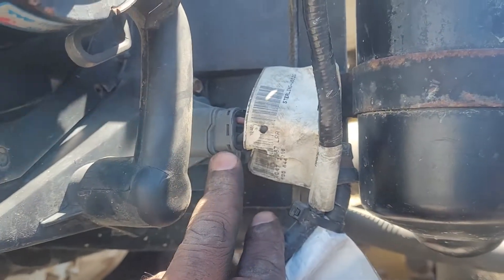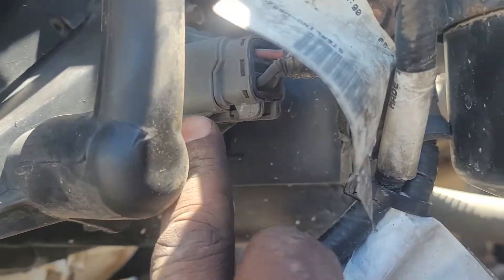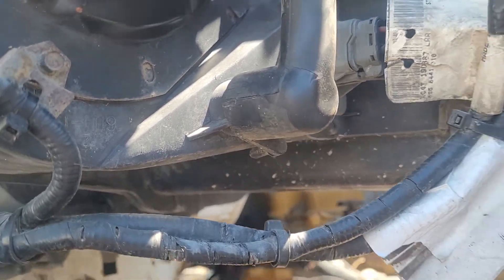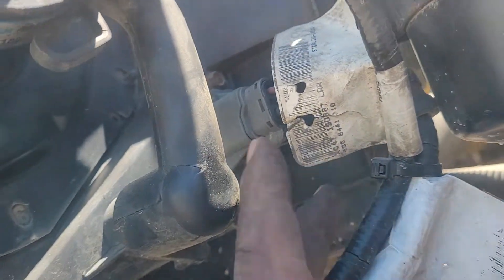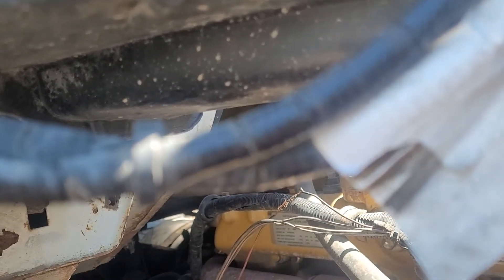This here is the main problem the Sterling has when you're not getting any AC. Do not waste your time changing everything — change this. This is called a resistor. If the resistor is not working, you won't get any AC. Also check your wiring. If the AC is working but not blowing, change this resistor. It has two ten-millimeter bolts — pull it and change it. If you're going to change everything, change the whole blower and the resistor.